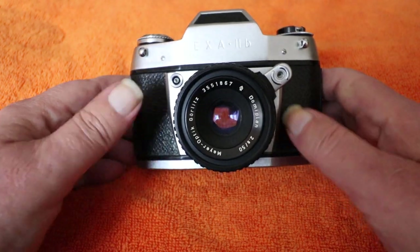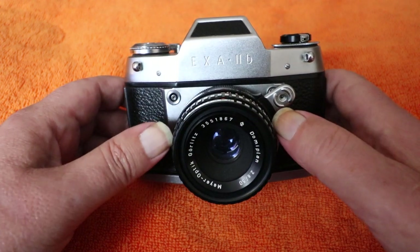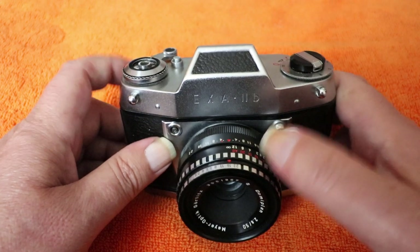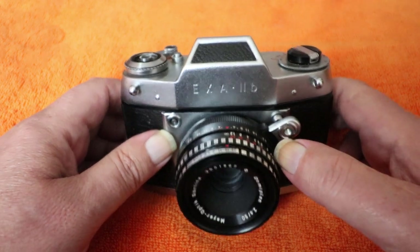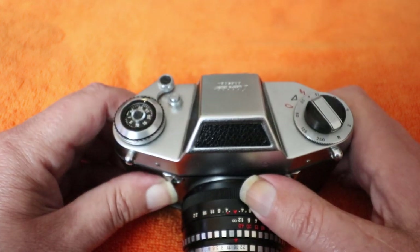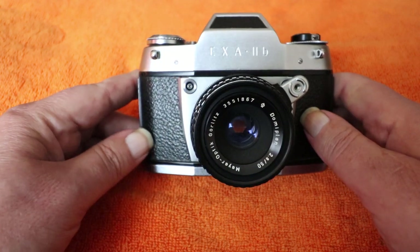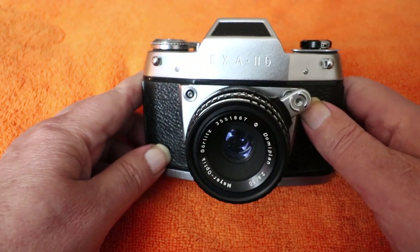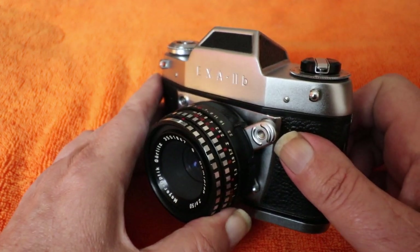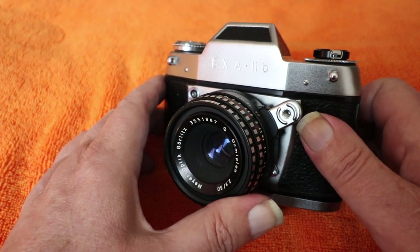It is German, so it is quality. The Meyer lenses are a bit of a marmite issue — some people think they're really good, others don't rate them. I haven't actually shot with this yet so I'll give my opinion once I've run a roll through it. But kind of recommended — something a bit different. Thanks for watching; comments, questions, and queries down below. A like and a subscription are always welcome, and I'll see you in the next one. Take care, bye!